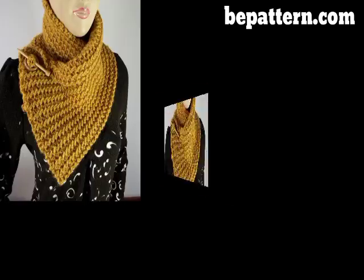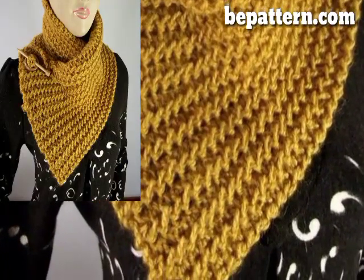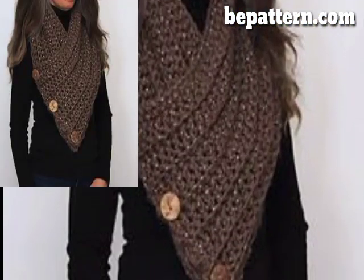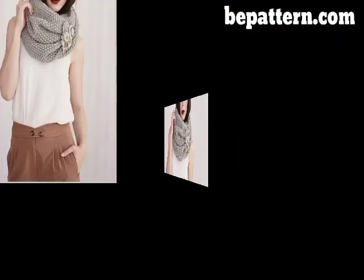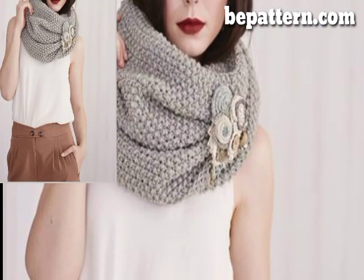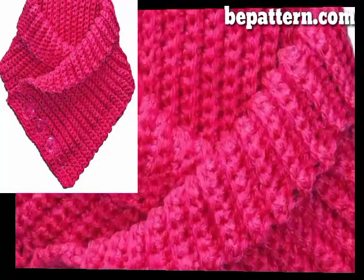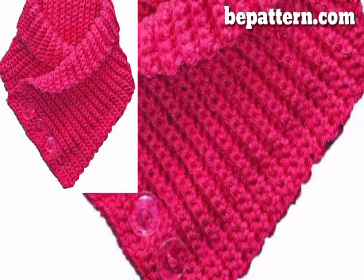You want the collar to not be fitted but snug enough to block wind and stay in place when wearing. Also consider the yarn's thickness and how lightweight it is for the person you are making this for. Sometimes a lighter yarn is good for spring and fall, while heavier options are best for colder regions in winter.